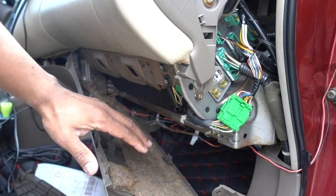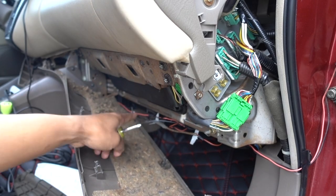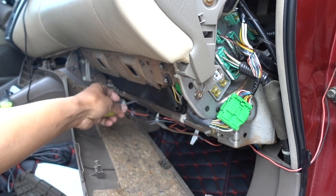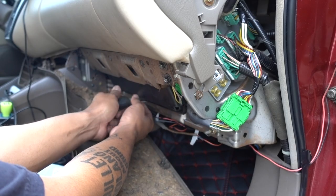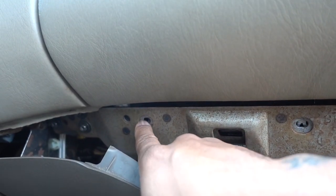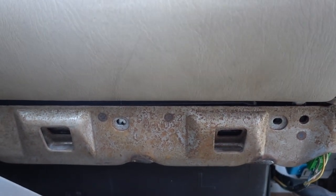Now that all those screws are removed, pull on the little cover. You don't have to remove it all the way — I'll just leave it there because I have too many cables down there. There is one screw right here in the middle that holds the glove box, so remove that one too. Besides the one on the bottom, you have three more — one here, one here, one here, and one here. Once you remove all those bolts, you can get the glove box out.